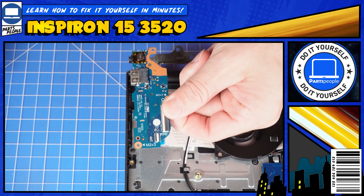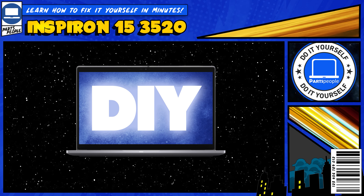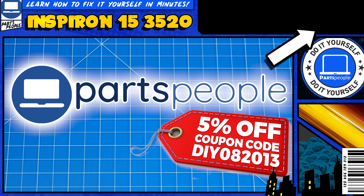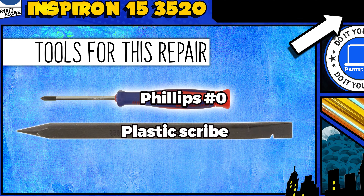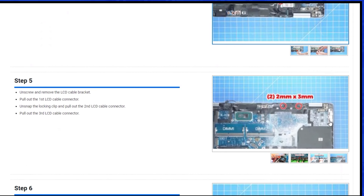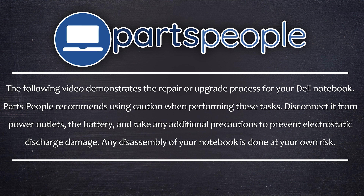Do you need to replace the input-output circuit board on your Inspiron 15-35-20? I'm going to show you how. You can click the top right of the screen to find this part, tools, or additional help on our website, including written step-by-step tutorials with detailed images. Now that that's out of the way, let's jump into it.